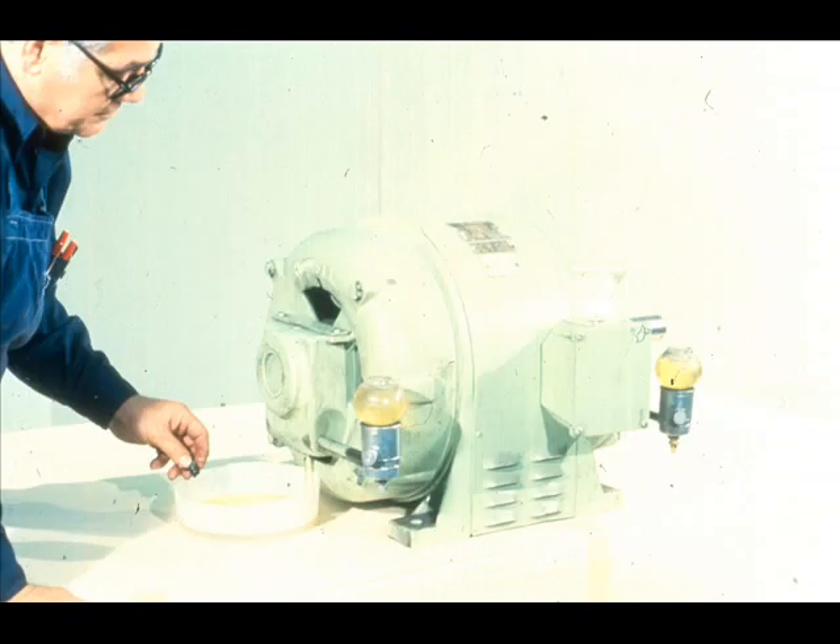The first step in the removal of the bearings will be to drain the lubricating oil from the bearing housing. The housing is built into the end bell, which will be removed in a few moments.